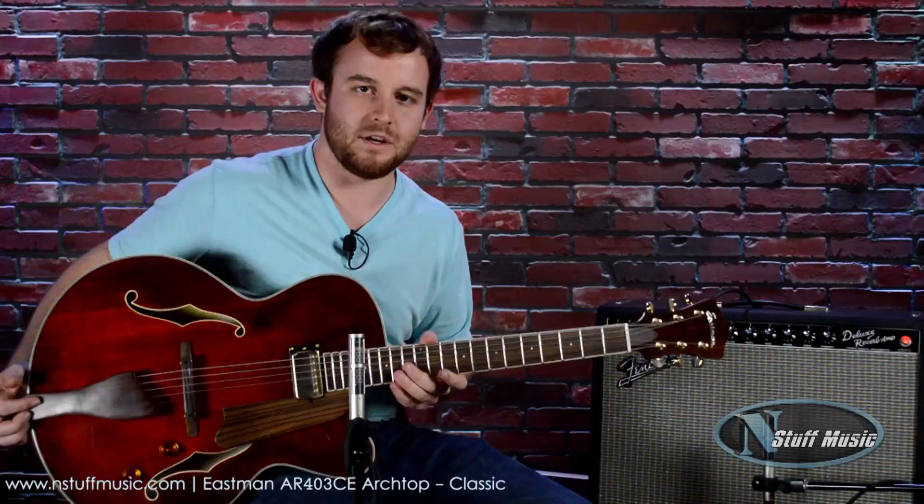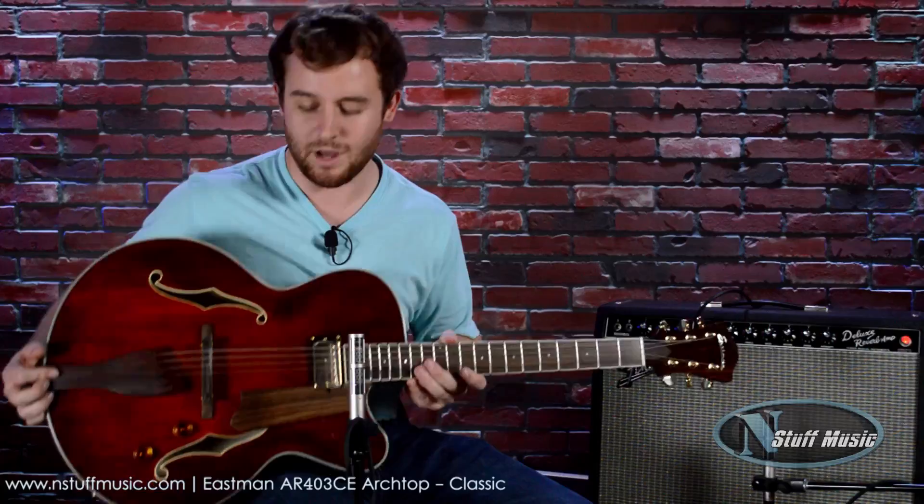Good evening. This is Gavin with NStuffMusic, and I'm very happy to be bringing to you the Eastman 403CE Archtop Guitar. This is an instrument that I actually personally own — not this one, this is the store's, but I have the exact same model.